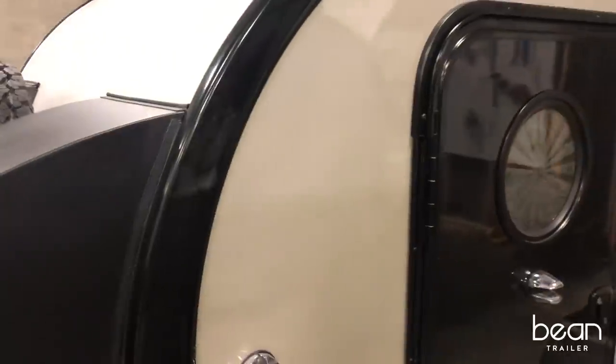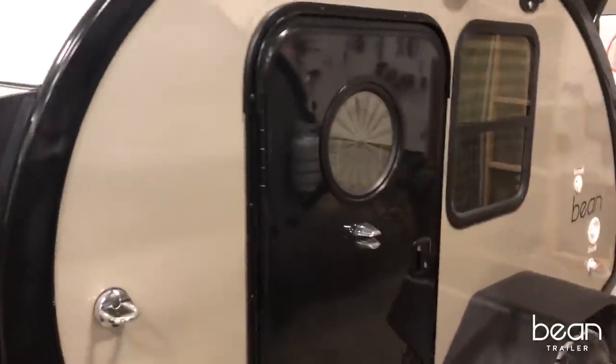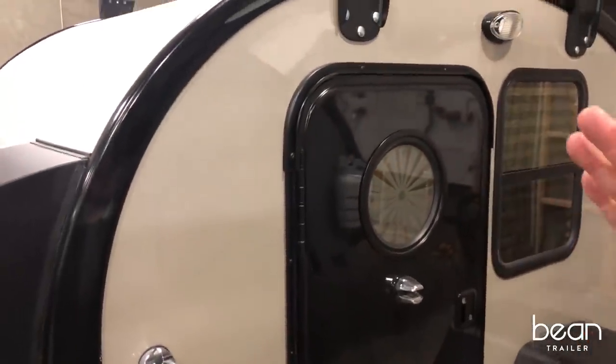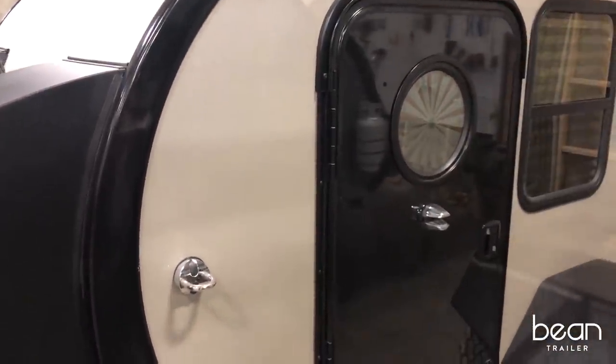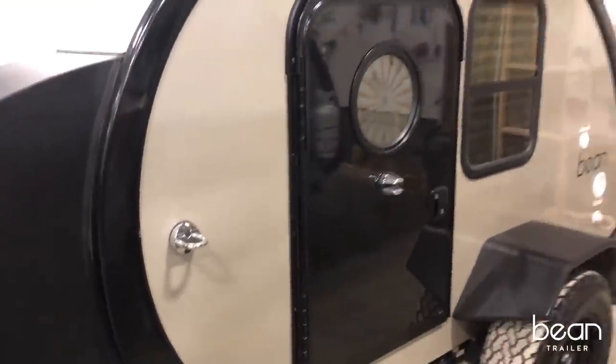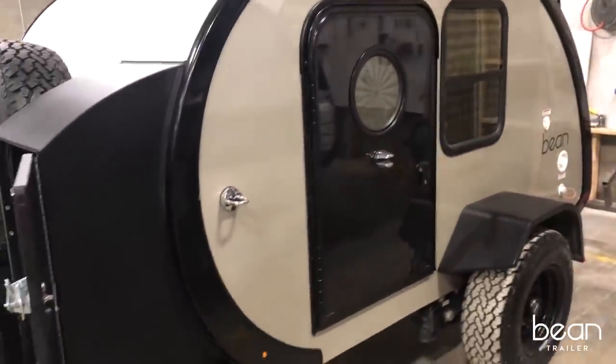Now we're going to work our way around to the side of the Bean. One of the things we want you to notice is the detailing — the quality of the hardware, the fit and finish, and the refinement of the design that you see on the Bean trailer.